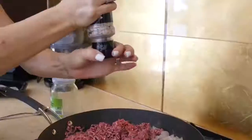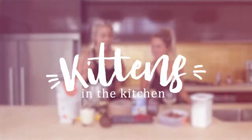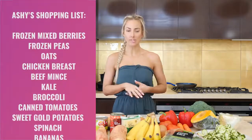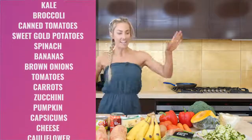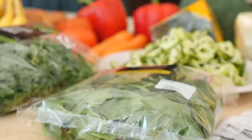Back in the kitchen today. I'm back from Coles, I've done my shop — $50.70. I'm going to make as many meals as I can with all of these ingredients, so that you guys at home have some healthy options for your family that don't break the bank.